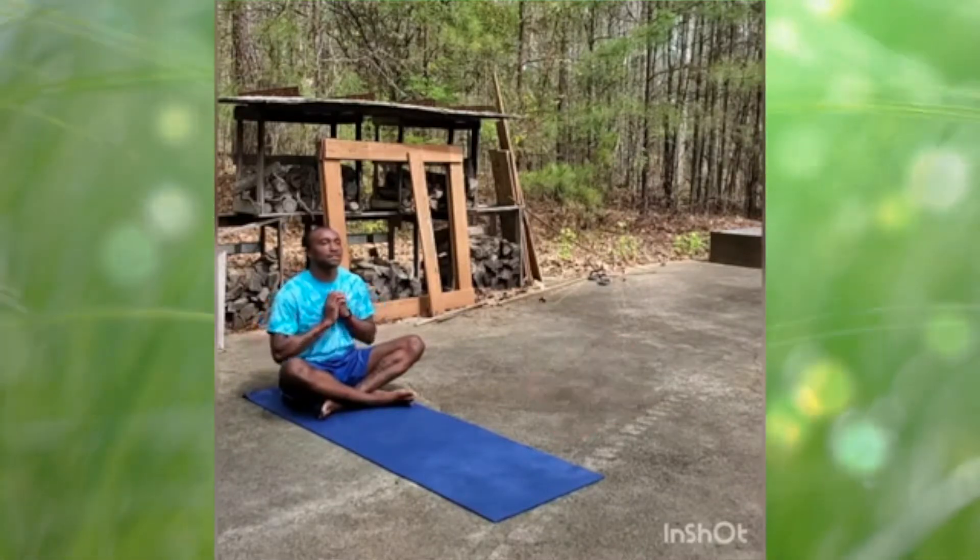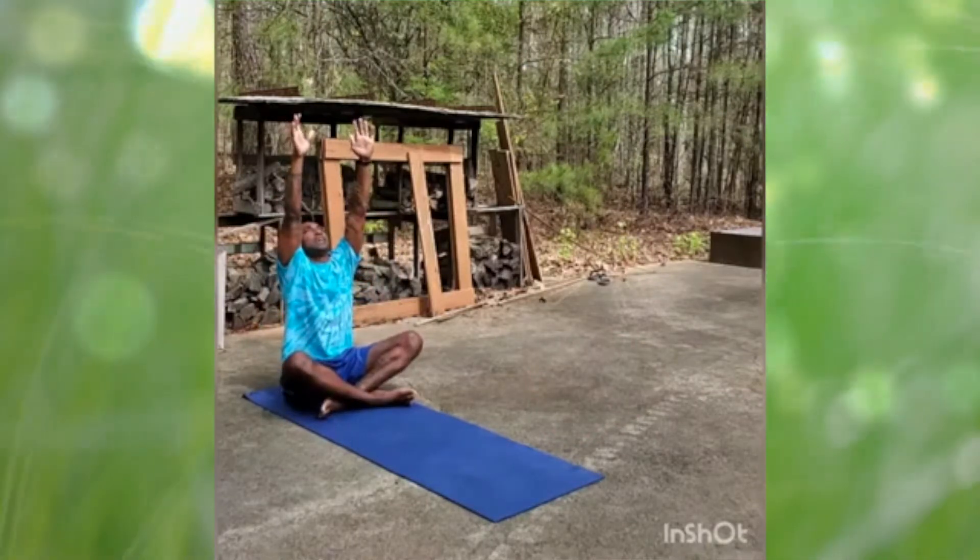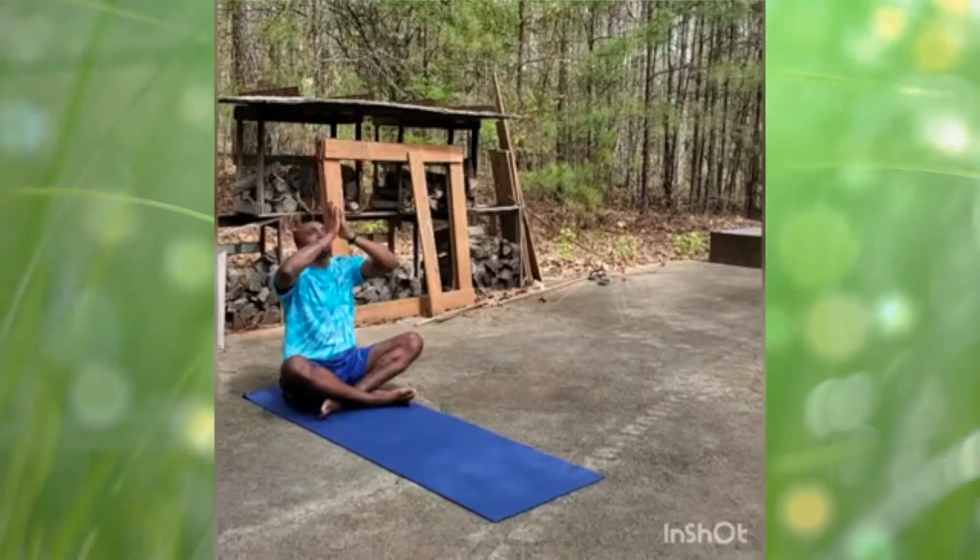Inhale, lift all the way up to your fingertips like you're trying to get the cookie at the top of the cookie jar. Rawr! And exhale back, hands to the heart center.